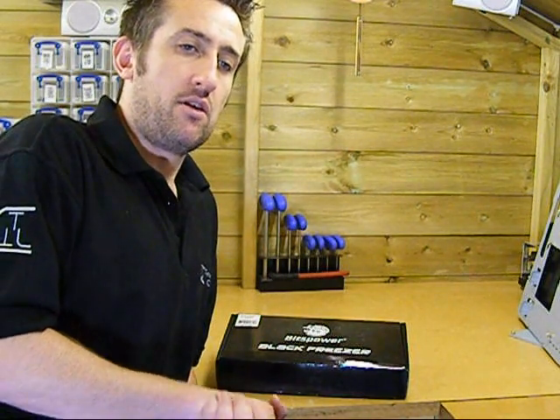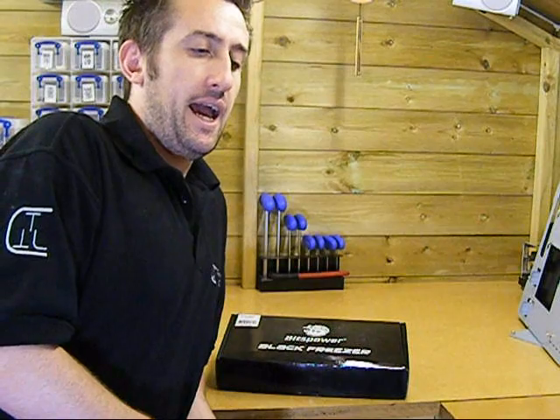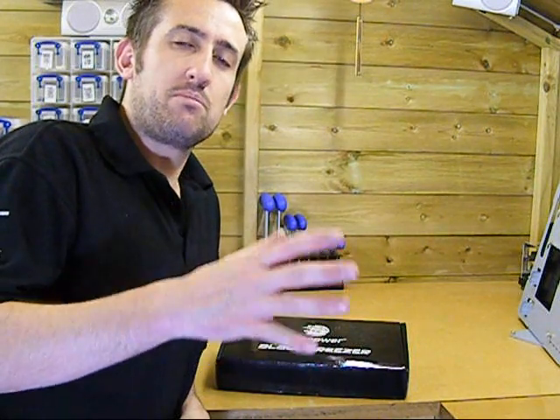So when I was talking to Bits Power a few months back, they mentioned to me that they were going to be starting to produce their own graphics card water blocks as well. And I was quite excited by that, plain and simple, because Bits Power tend to think slightly out of the box. They won't just go for the middle ground — they won't just go for something that works, looks alright, it's okay. Bits Power are prepared to push the boat out and go that little bit further.